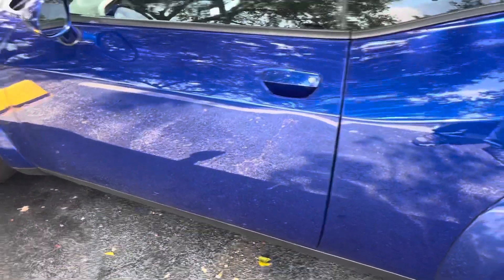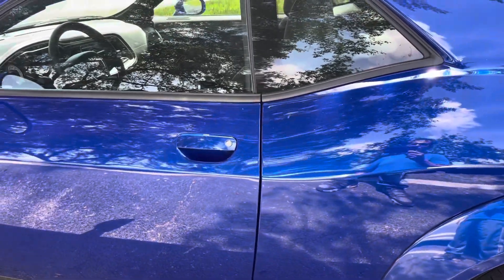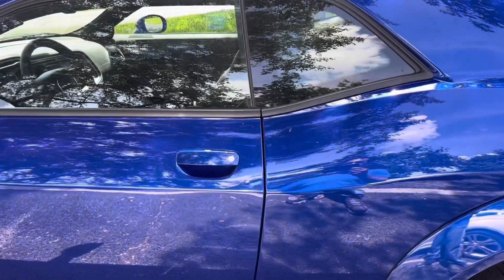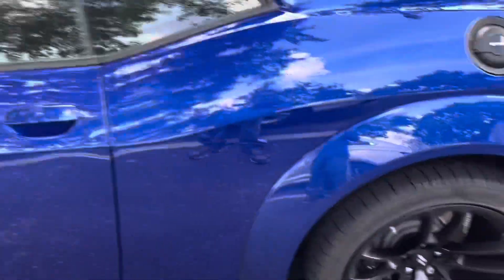Basically with these cars, the only way the factory alarm works is if somebody opens the door. Nobody's going to do that — they're going to break the window and jump in to steal the car. So you definitely want some kind of protection so if somebody breaks the window to get in, the alarm is going to go off.